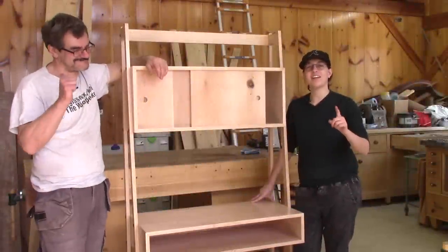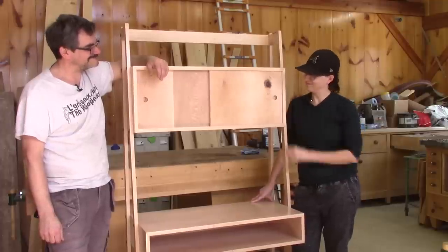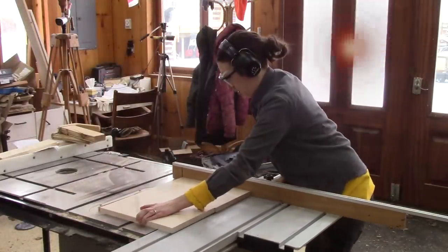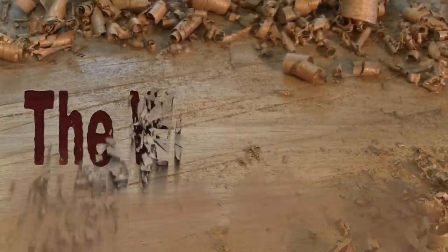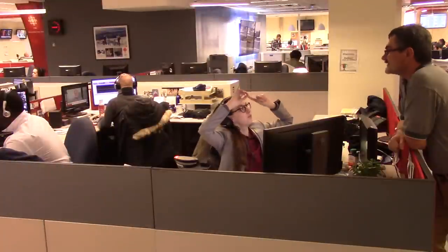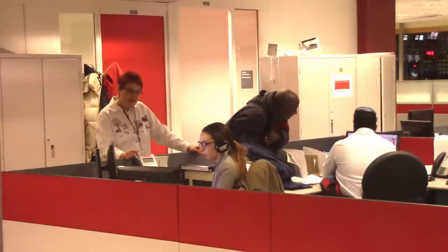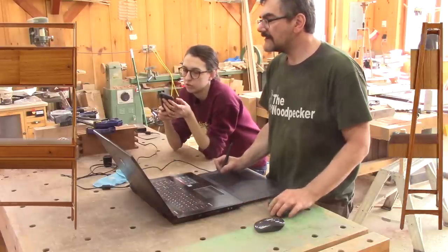Hello! On The Woodpecker today, Alain is teaching me how to make this desk. When Alain was still working, almost every day he would come and annoy me. And when it wasn't him, it was René. I guess I sort of missed being bothered and that's why I decided to go to Alain's workshop to get some help putting together a special desk.